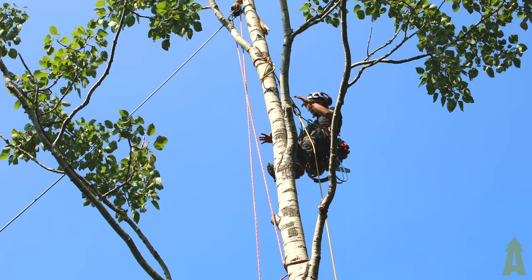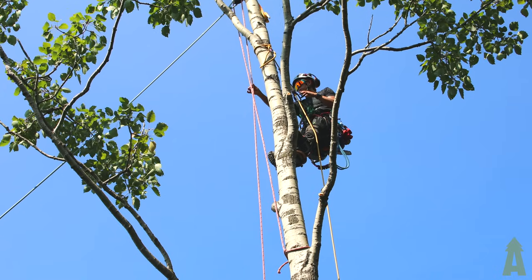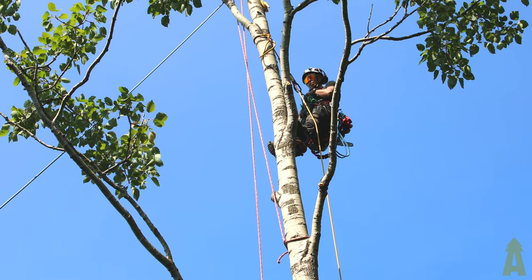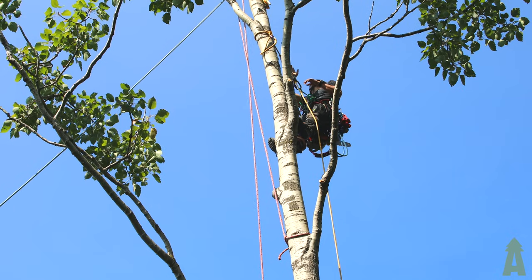Chris can actually lock that off and work the controlled leg if needed. So if this was near a house or we were speed lining over something delicate, we always have the ability to stop it with the control leg. But we're going to do a couple first with no control — just send it out free.